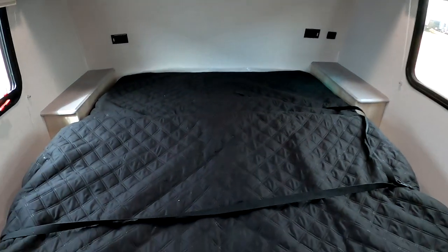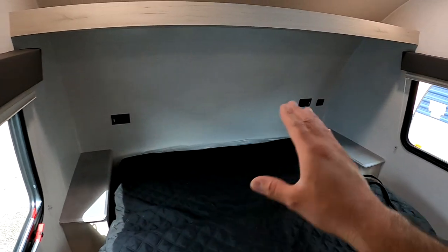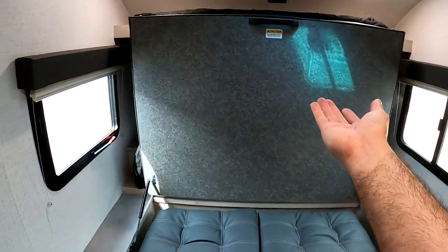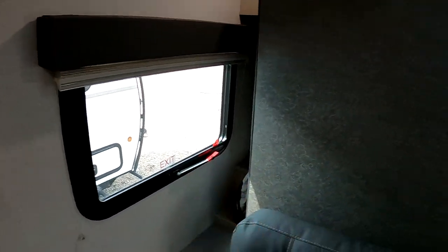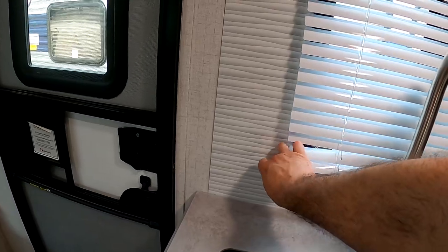Now we're ready to go to sleep — let's convert it. You just grab the front, it lays flat like so, grab the handle, and we have a bed with enough room for two adults. We have nightstands on each side of the bed with standard chargers and USBs. On the right we have a little shelf with additional power. When it's time to wake up, once you lift it past a certain point the struts lift it themselves — super easy. It sits at a 90-degree angle and doesn't hang over like on some others.